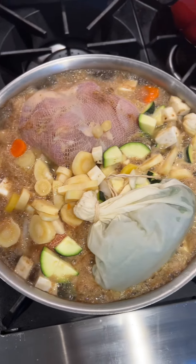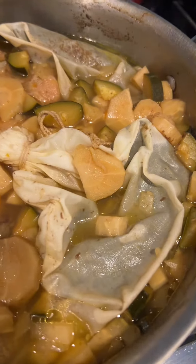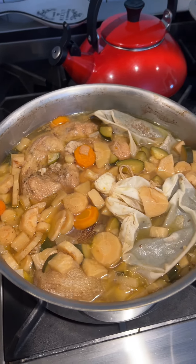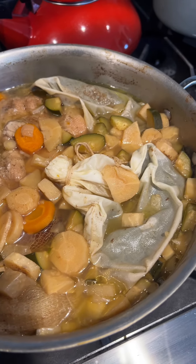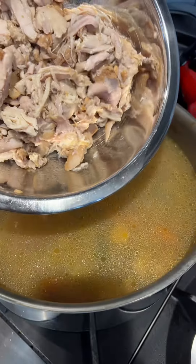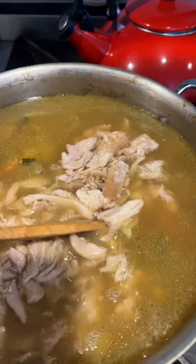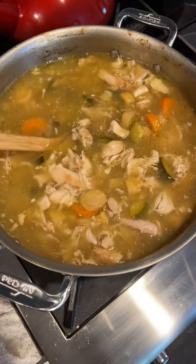This is how it looks before and this is after. Now I can remove any of the bags. I can remove the chicken, shred it up, and put it back into the soup. Any of the bags with the herbs and the onion — I squeeze all of the flavor out right back into the soup and then discard the bags. I have all the chicken here, shred it up and it goes right back into the soup. And now all this needs is some matzo balls and it's done. Look at that — it's beautiful.